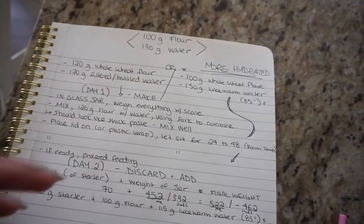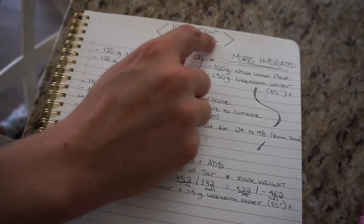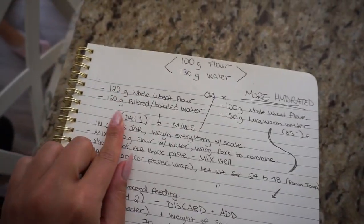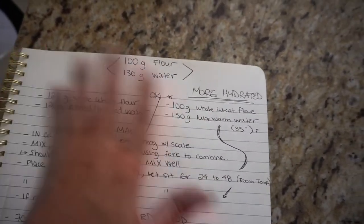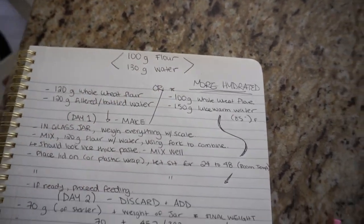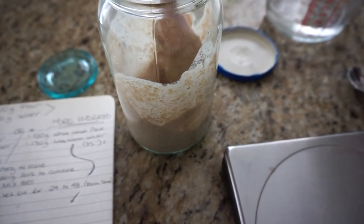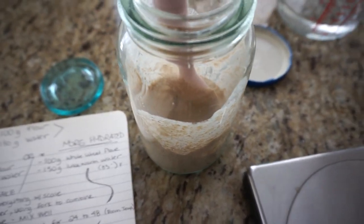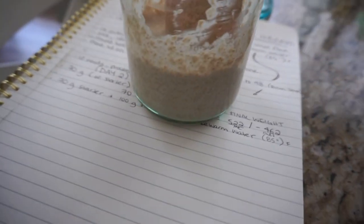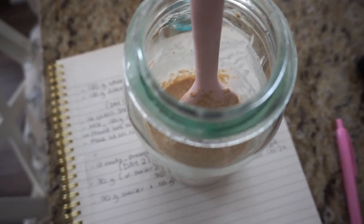What's so cool about this is we are using flour and water to ferment and make our own leavening for bread - this is why sourdough is so cool. As you can see from other recipes, a lot of people do an equal amount, and a lot of people do even more water, so we kind of went the middle way with 100 grams of flour and 130 grams of water. After we add the water to the flour, we mix this really well until we see no flour lumps whatsoever.